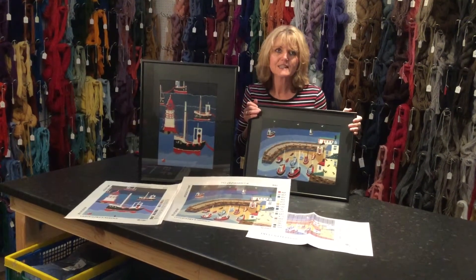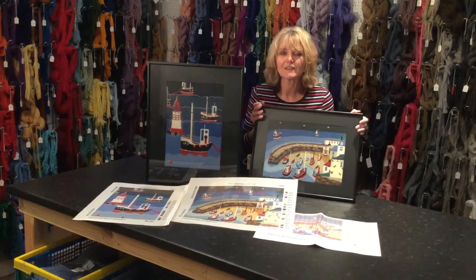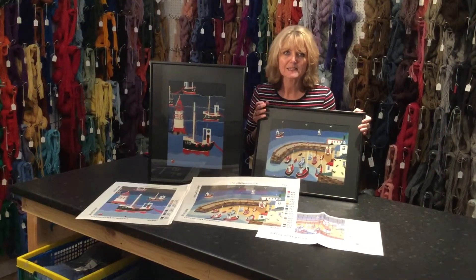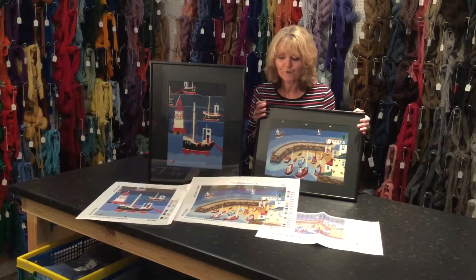These are great tapestries for making into pictures and framing, as we have here, or for using as a centrepiece in a cushion, or creating a whole cushion from the kits.